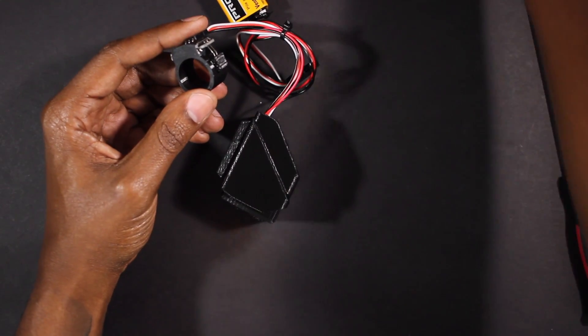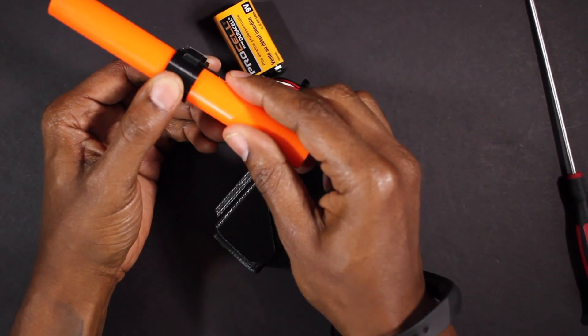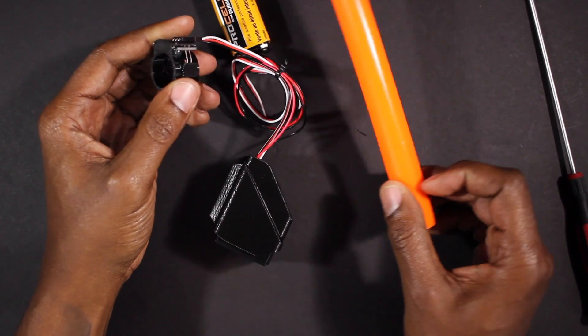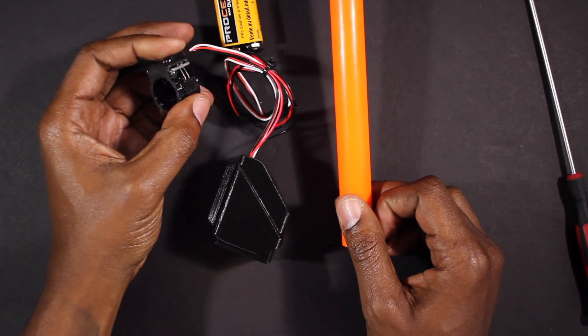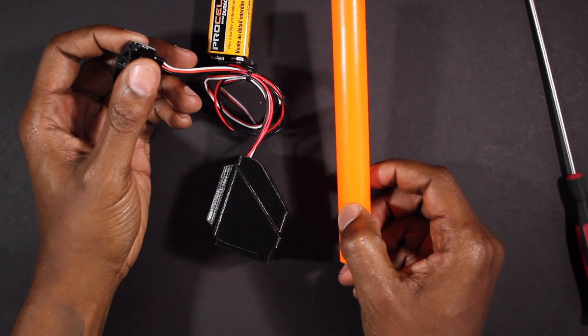The IR beam can be installed internally around your Nerf barrel by drilling a hole through the barrel and sliding it inside. There is a video available on YouTube about how to install this, so if you would like to learn more, the link can be found below in the description.